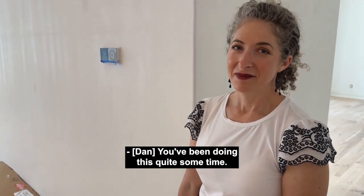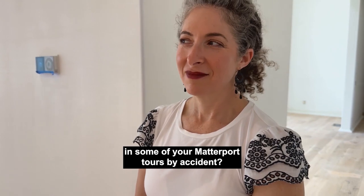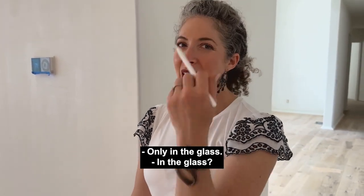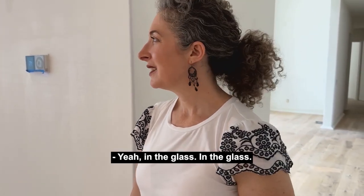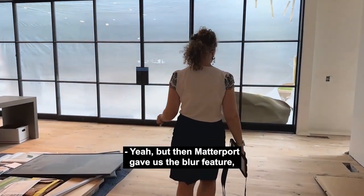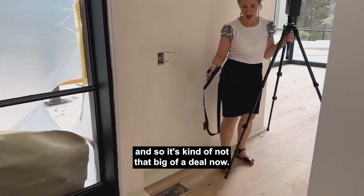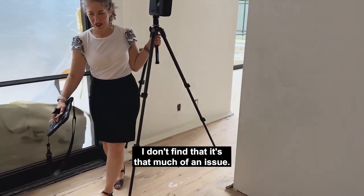You've been doing this quite some time — do you find that you still make cameo appearances in some of your Matterport tours by accident? Only in the glass, and sometimes that can't be helped. But they gave us the blur feature, so it's kind of not that big of a deal now. I don't find that it's that much of an issue.